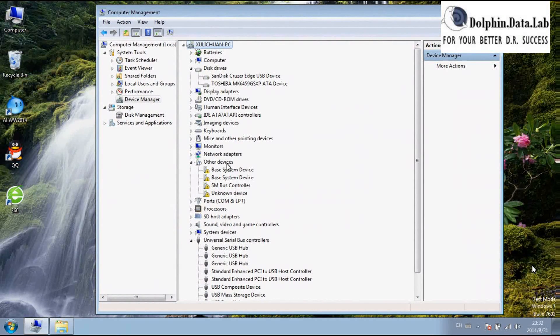Within Other Devices, we can check the unknown device. And maybe another COM unknown device. Because I have already installed the COM driver, so it's detected directly here.